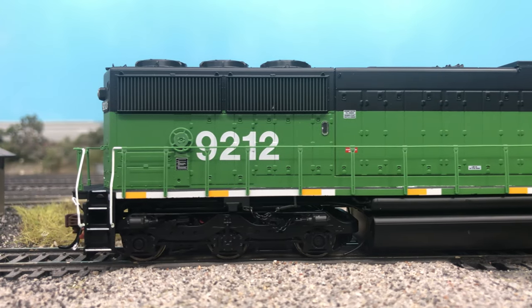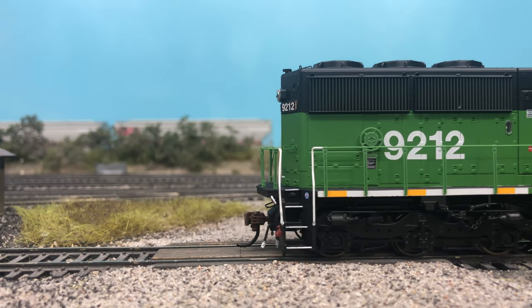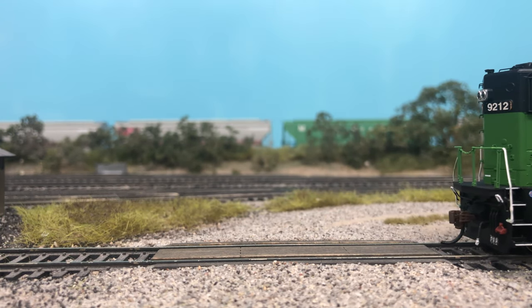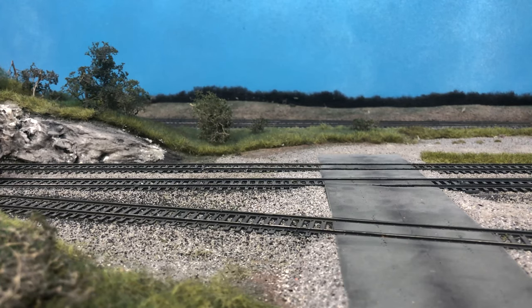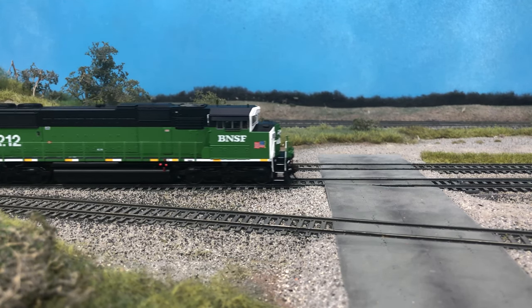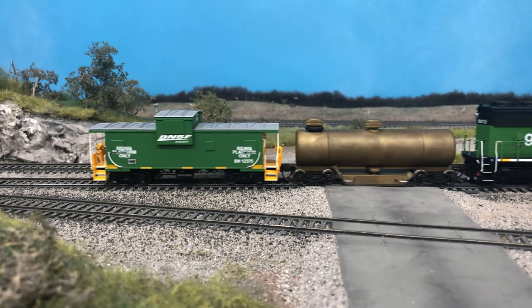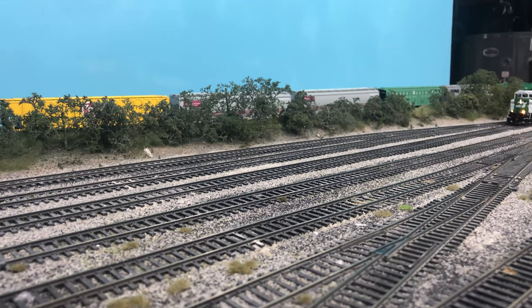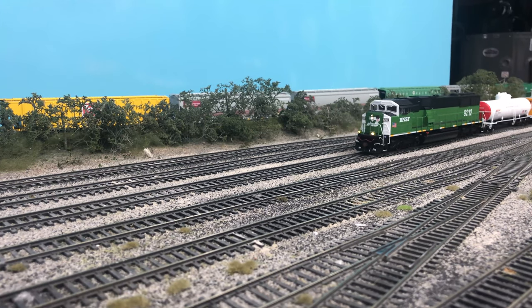To wrap up the review, the SD60M is a very welcome addition to the Genesis 2.0 line, and the improvements Athern has made are very well done. I hope they continue to improve other Genesis models that haven't had an update in a while. I really enjoyed the small details like the real chain and rotating roller bearing caps, as well as the overall performance of the locomotive. I can't wait for Athern to produce more versions of the Triclops units, like the BNSF Heritage III renumbered units, as well as the SD60i or the two-windowed version of the SD60M. I definitely recommend picking up this locomotive if you're modeling anywhere from the late 20th century to the modern era.